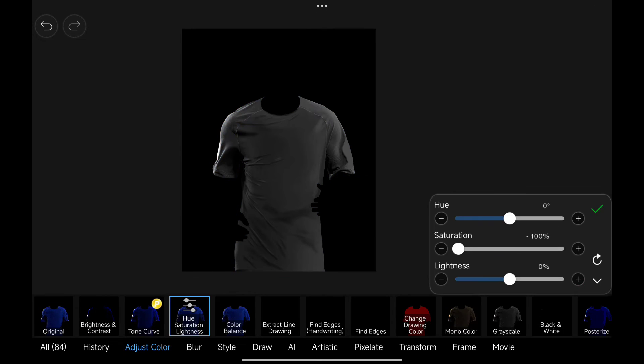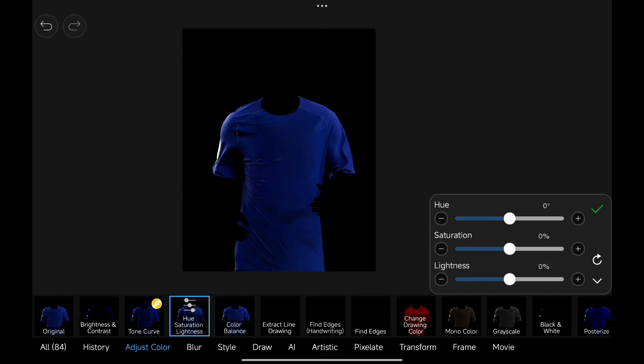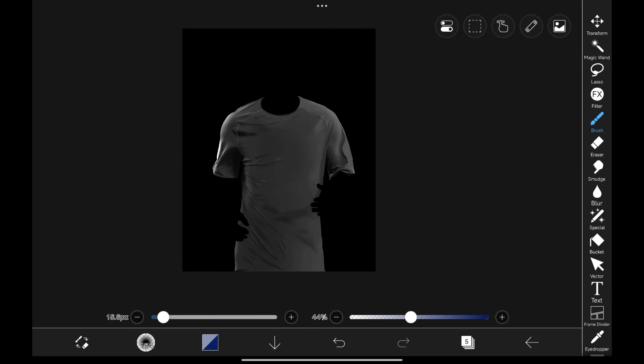Now go to Hue Saturation Lightness and here you can change its color. If you don't like these colors and want to paint a specific color, then just decrease the saturation fully.